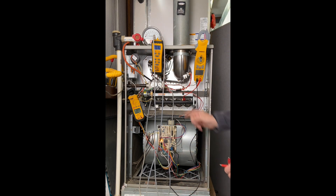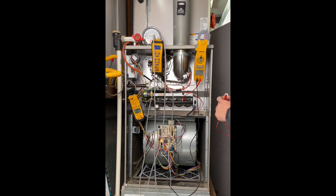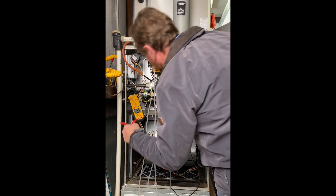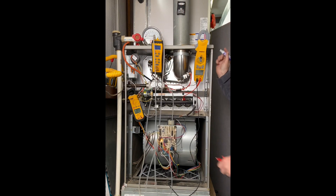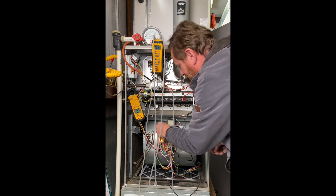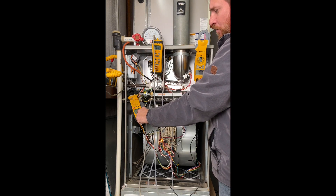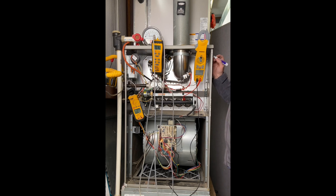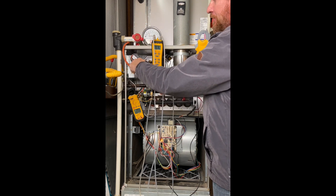We're ready to fire this up. I'm going to connect R to W to have a call for heat, which energizes the inducer fan motor. I'm looking to make sure it's not over-amping — the motor is rated for 1.52 amps. We connect R to W, and we're pulling 1.58 amps, so we're over-amping on that. That worries me — rated at 1.52, pulling 1.58. As we pull a draft, we're at 0.5 inches of water column, and we close at 0.27, so we're pulling plenty of vacuum to the pressure switch.